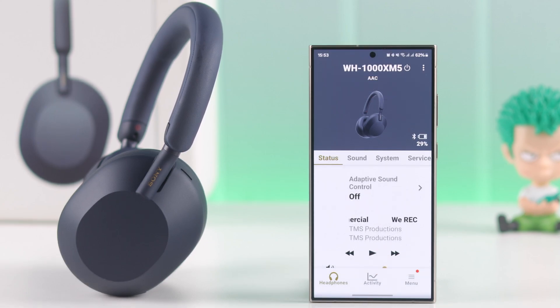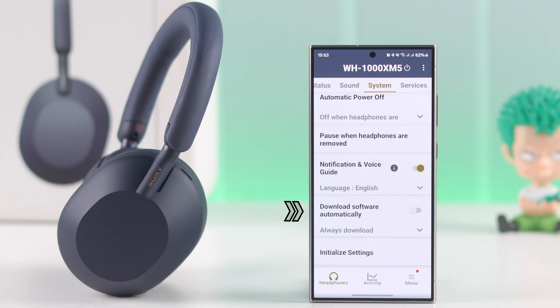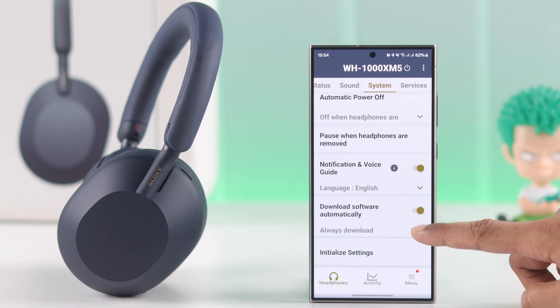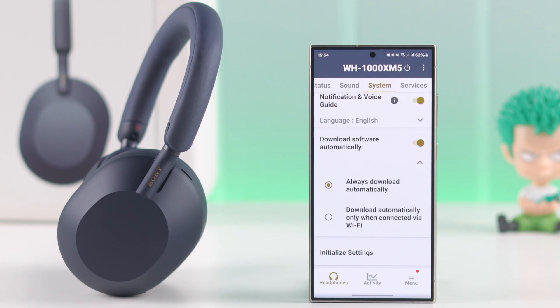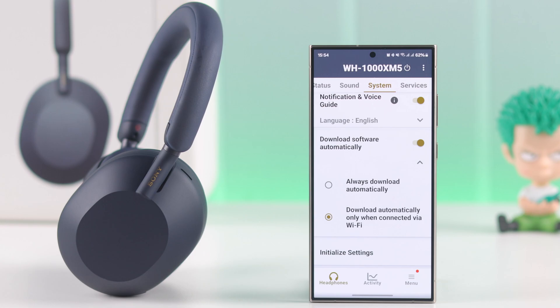Also, if you go to the System tab and scroll down, you'll get an option to download the software automatically. If you want your headphones to stay up to date automatically, enable this and choose whether to download always or only when connected to Wi-Fi.